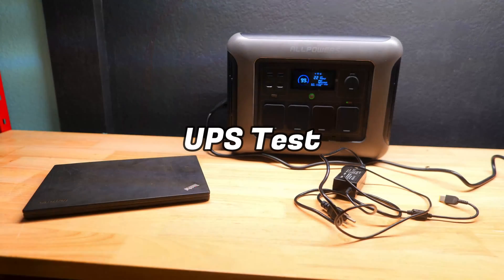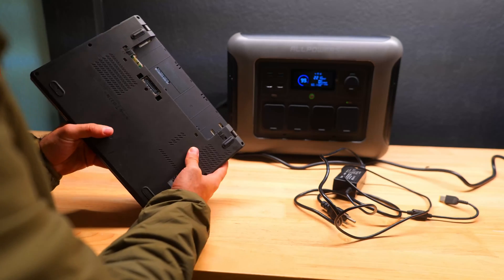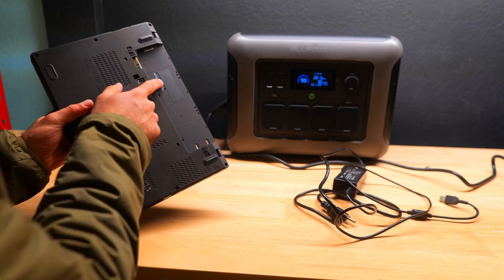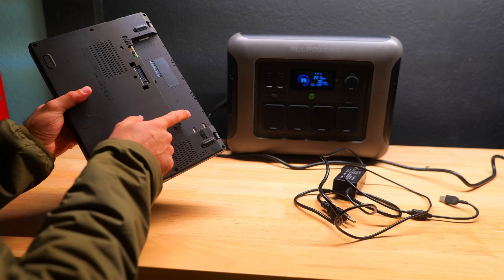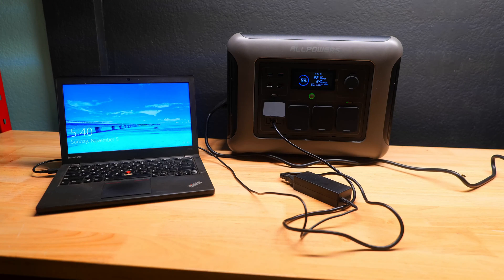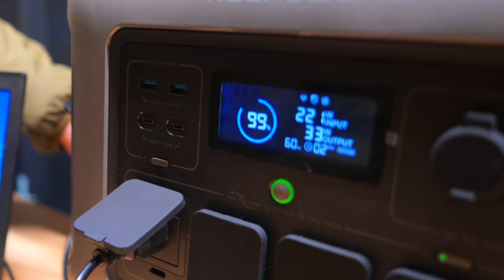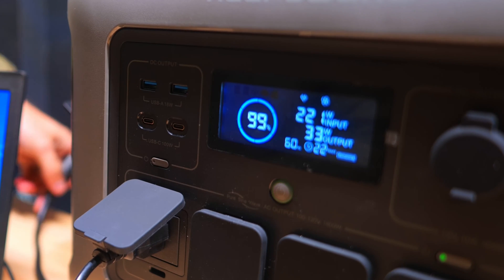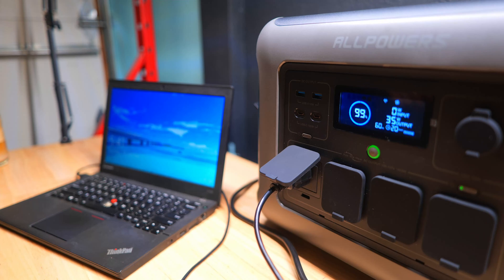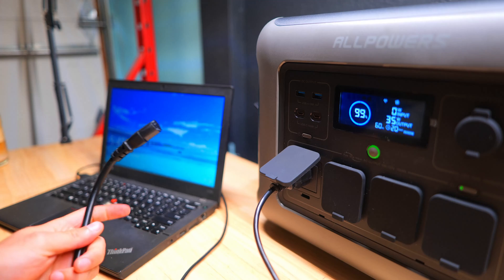The final test is to see if this device has a UPS mode and whether it can be used as a backup battery for your electronics. With the power station plugged into the wall outlet, we connected a laptop with its battery removed, and it turned on just fine. When we then unplugged the charger from the wall outlet, the laptop remained on — so this device would work reasonably well as a backup battery for basic electronic devices.